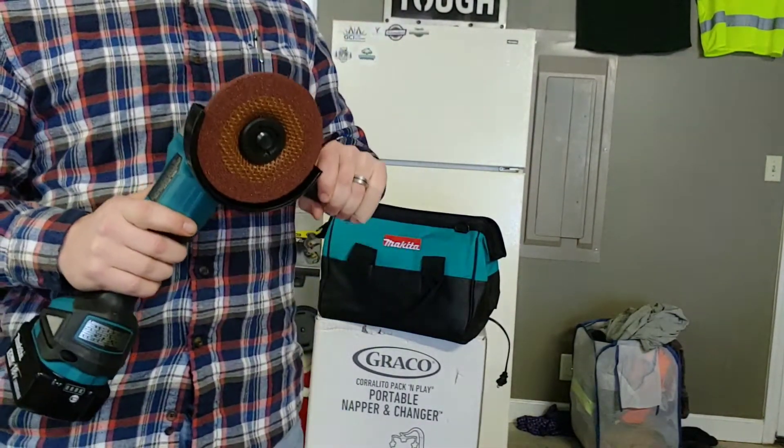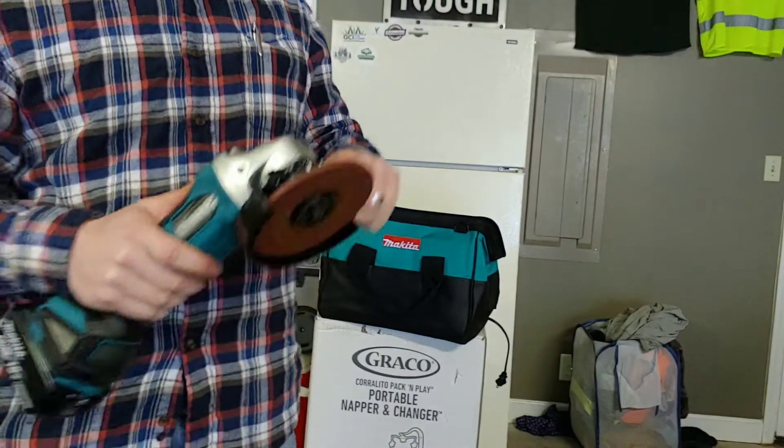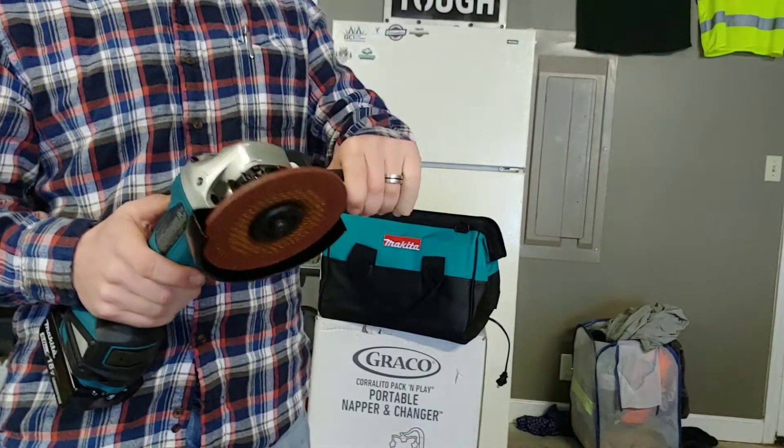I'm gonna fire it up real quick and make sure it doesn't hurt my eye or anything when I fire it up — just checking I put it together correctly.